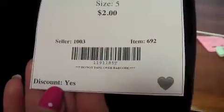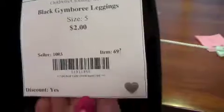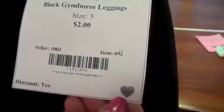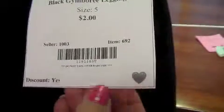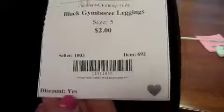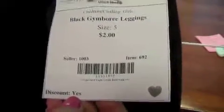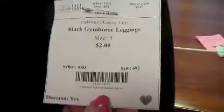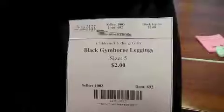This item is marked yes for the 50% discount on Saturday, which is why it is printed on white paper. This item has also been selected to be donated if it is not sold at the sale, which is indicated by this heart here. These choices are in the drop-down menu in Flash Consign when you are making your tags. Remember, any item on a white tag needs to have a discount of yes. If this is forgotten during the tagging process and a tag is printed on white paper, it will be manually discounted to half price by the cashiers at the Saturday half-price sale.